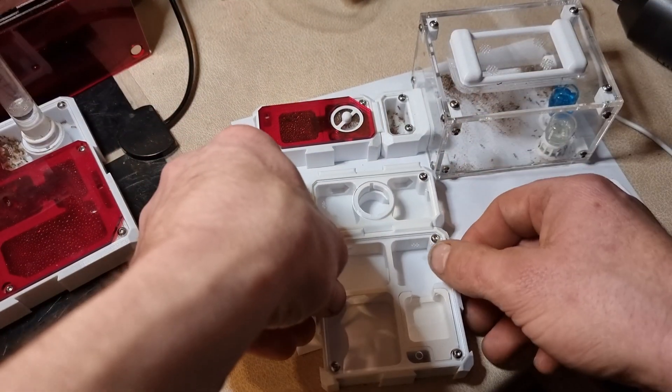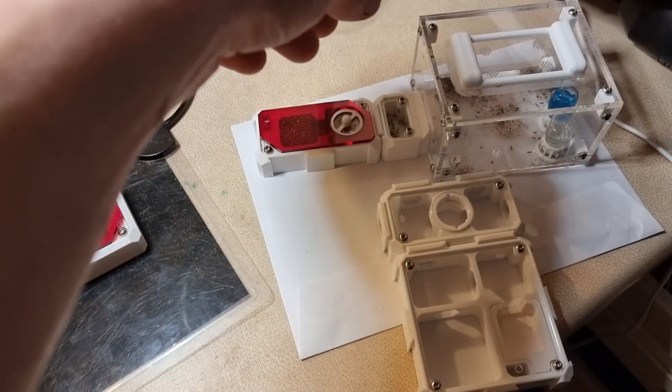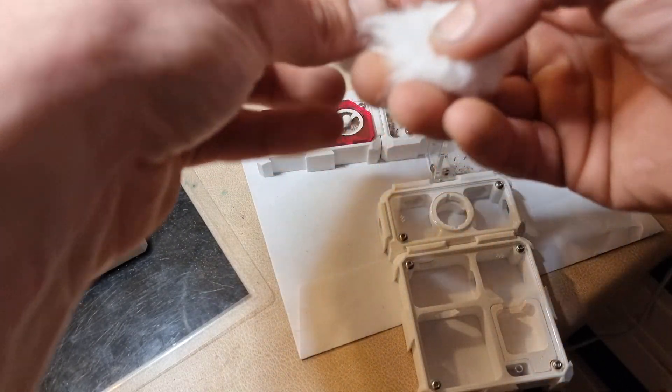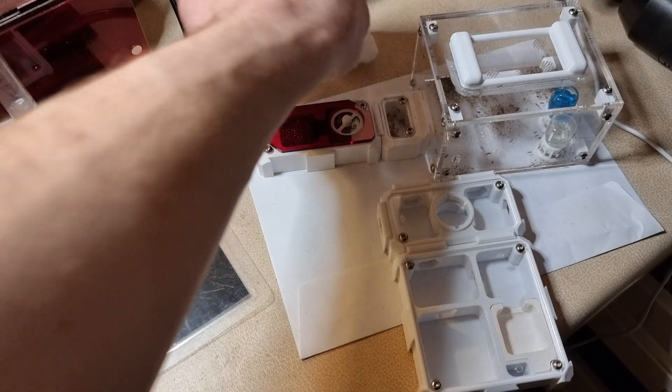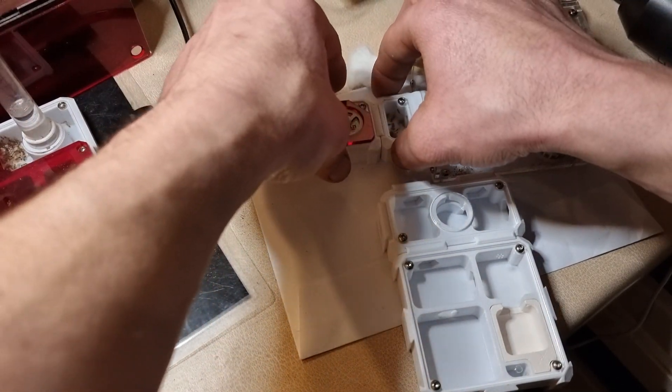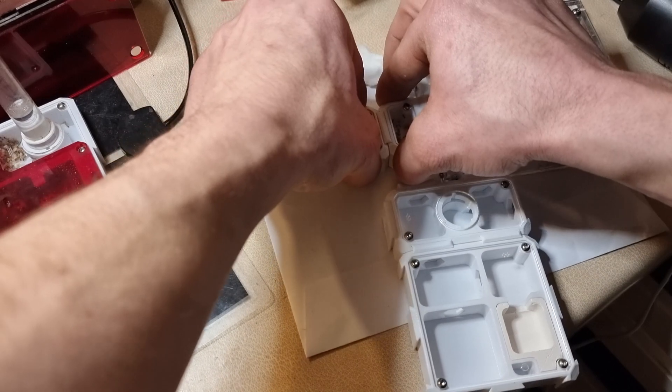I'm going to link the water module onto the starter module and link the S3 module before I've unclipped the other module from the nest. This way, hopefully I won't have as many escapees.